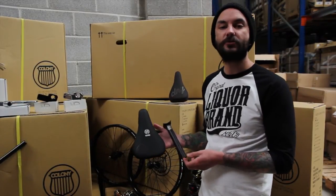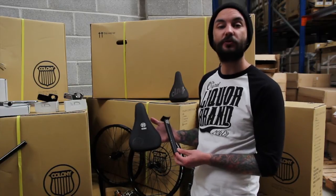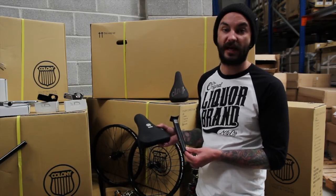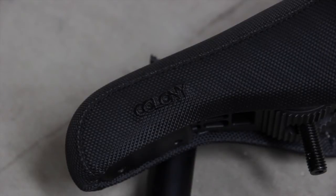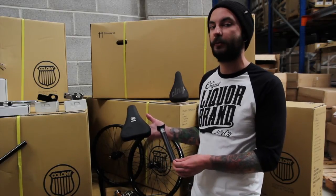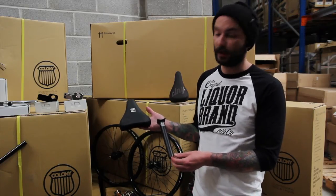The second seat is the Colony Fat Shield pivotal seat. This is a standard pivotal base seat with fat padding covered in a fake Kevlar textured material, so it's a nice grippy seat. Compatible with any pivotal post — Colony also make an extra long 200mm pivotal post if you want extra height, which is quite popular at the moment. Standard 25.4 pivotal head, 200mm long.